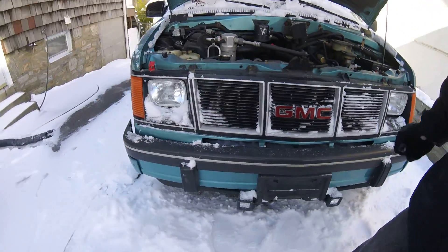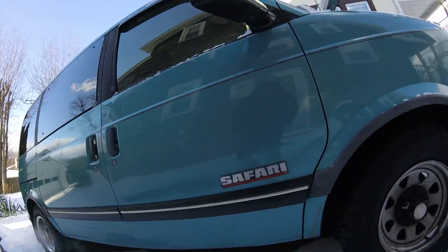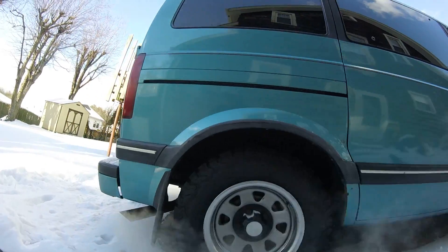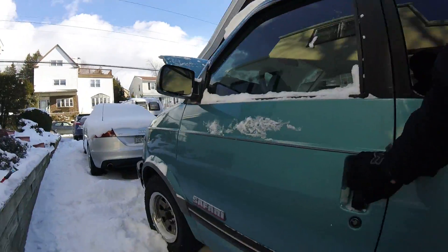It does drip a little bit — nothing that ever needed refilling, but a couple drops here and there in the driveway once in a while. It runs real nice.